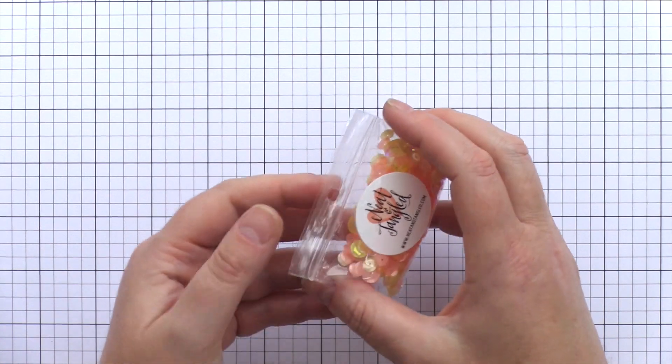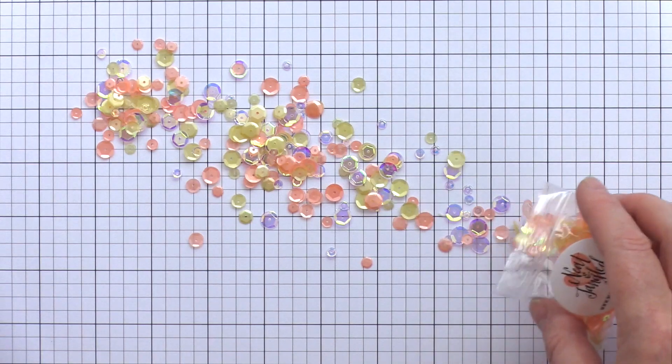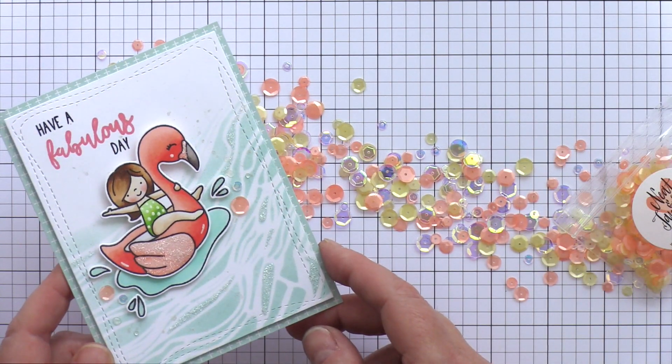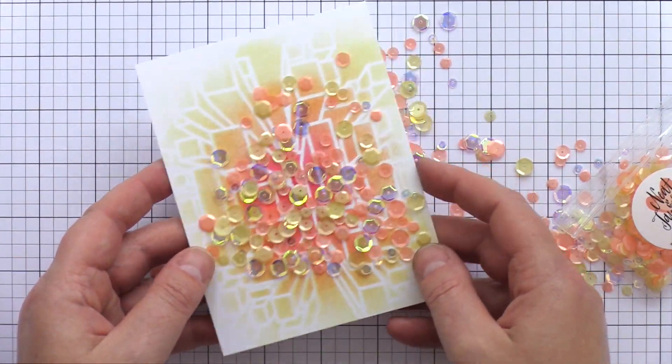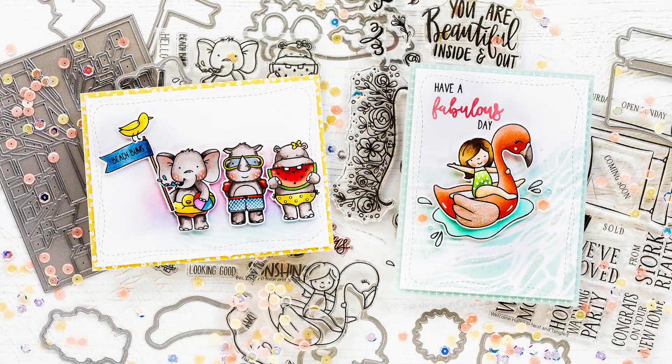Finally, the sequins for this month are called Sherbet and are a combination of peach, yellow and iridescent sequins in several sizes. I used a couple of sequins on my flamingo floaty card, and as I was looking at the colours sprinkled on my grid mat I thought they paired well with the Exploding Blocks stencil background.